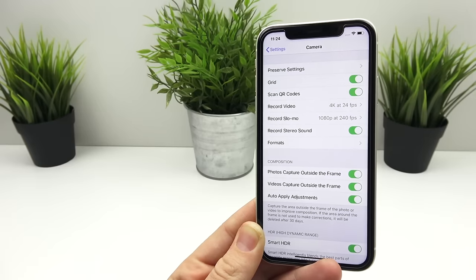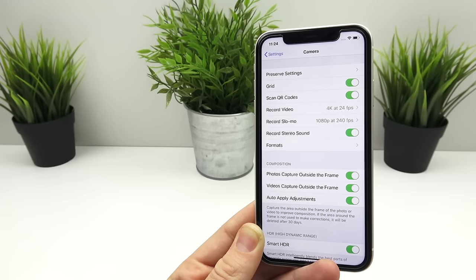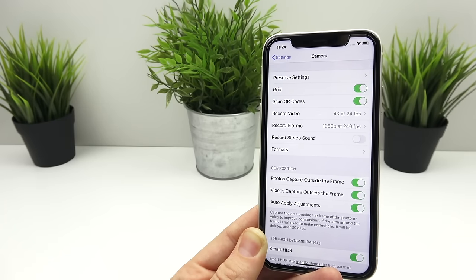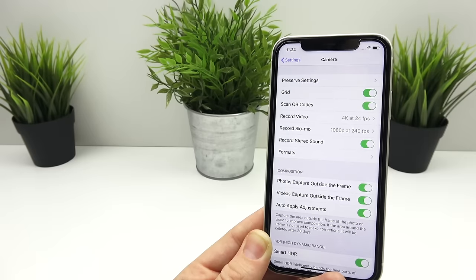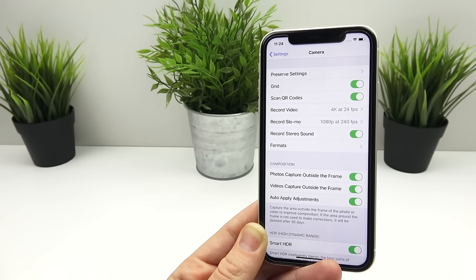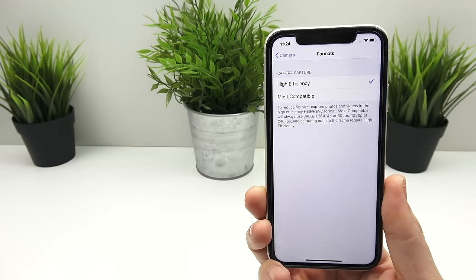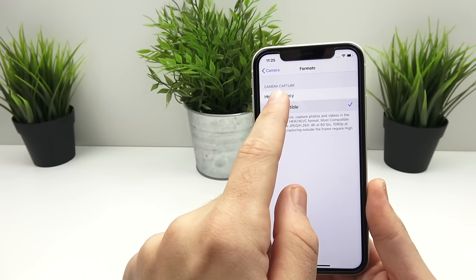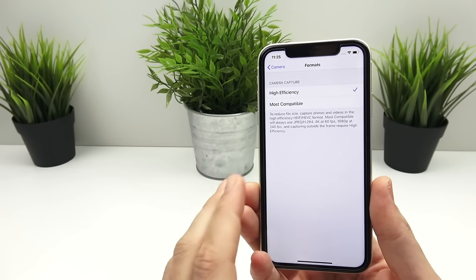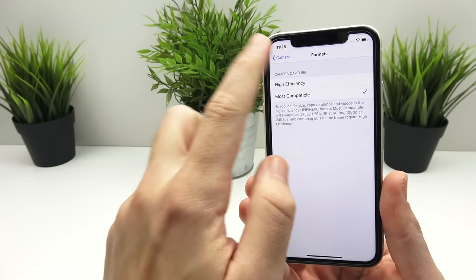You can also lock the camera so it's not switching between modes. Record stereo sound: when on, it records more of the environment and people around you. When off, it focuses more mono on your voice and what's closer to it — though the audio sounds a bit tinnier without stereo. If you're not using an external microphone, keep stereo on. For format compatibility, if you're using a Windows computer I recommend going to most compatible, as many formats only work with Apple software. If you're working only within Apple programs, leave it in high efficiency.